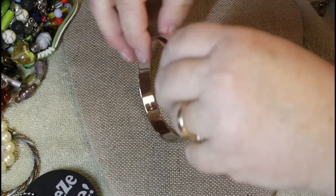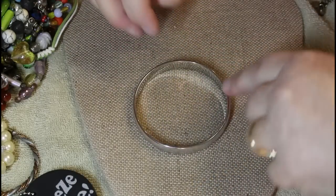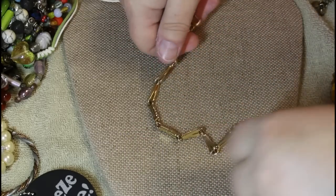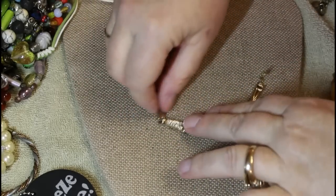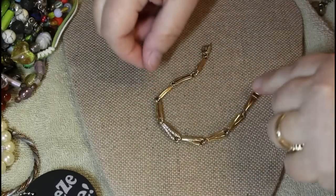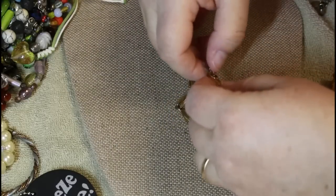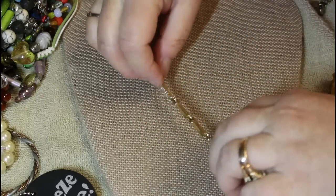Telling you right now, this is Monet. Yes, it's a Monet bangle — shocker! Okay, look at this. This has a Monet feel but it isn't marked.